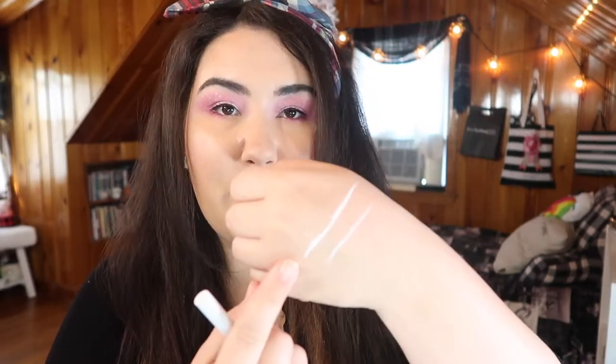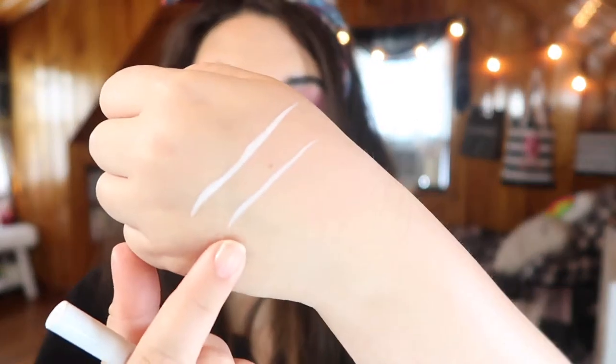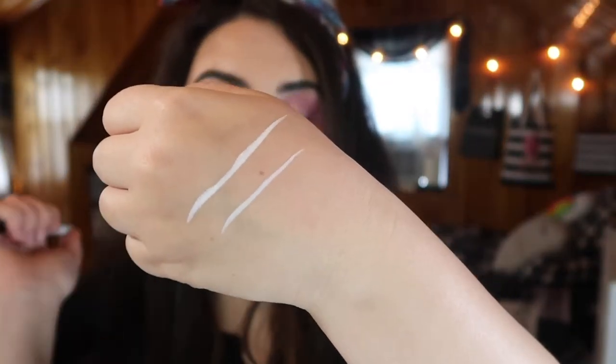I have two here: one is from L'Oreal, their Infallible Paints line white liner, and then I also have the white liner from Kat Von D. Just real quick, swatches — this is the Infallible Paints from L'Oreal right there, and the Kat Von D is right here. I don't like one of these more than the other because I like them for different things.